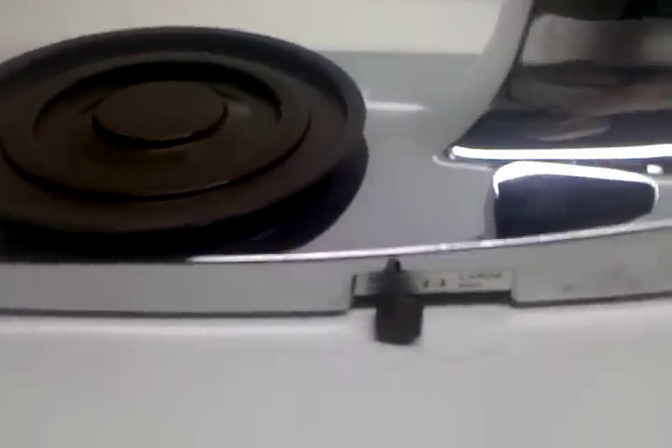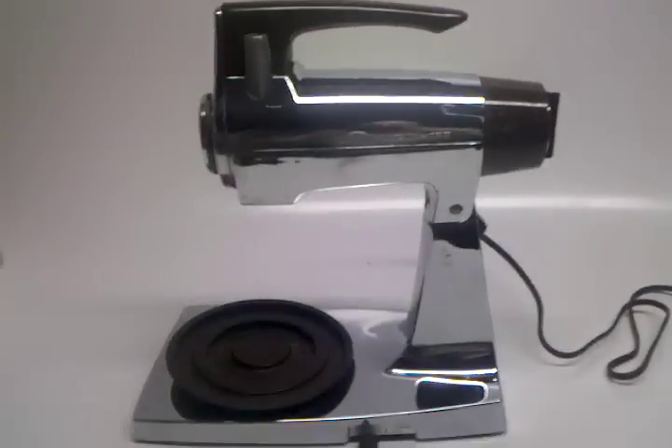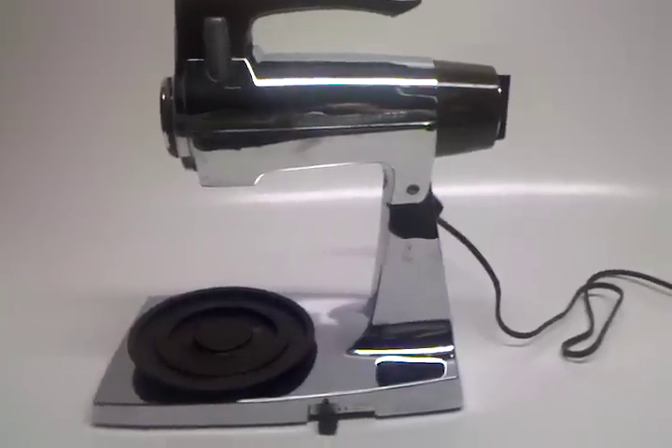As you can see it does have a port for an attachment. It does have a switch for small bowl, large bowl. There's a disconnect switch down here so that you can remove the actual Mix Master from its base. We do not have the beaters and we do not have the bowls for this. Other than that it is a very excellent vintage mixer.